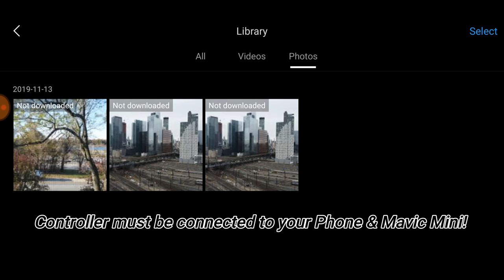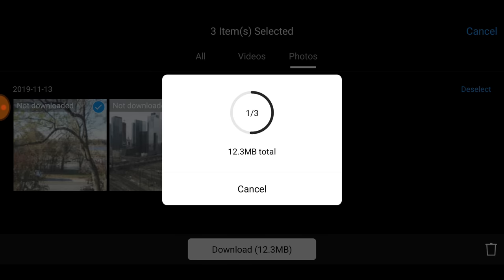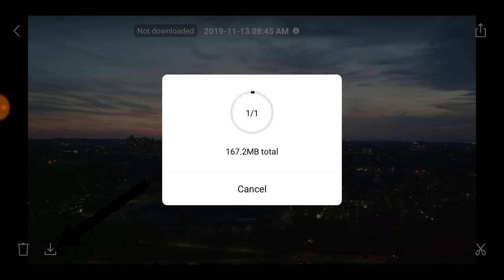If you look at these photos, it says 'not downloaded' at the top right. The blue button that says 'select' — just hit those buttons. You'll see batch select pops up, and now you can tap on each single photo and then just hit download. For fun, let's also download a video. I'm going to hit this little download button right here and download this video.